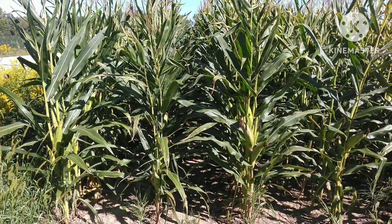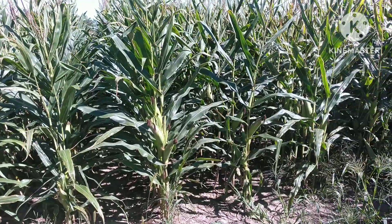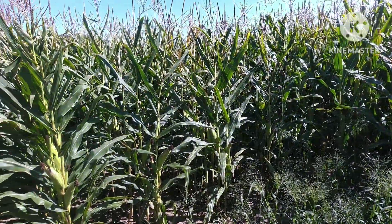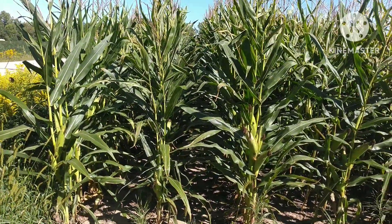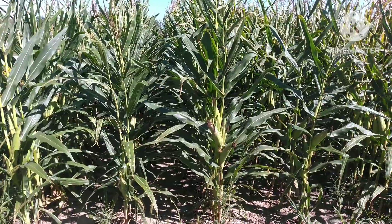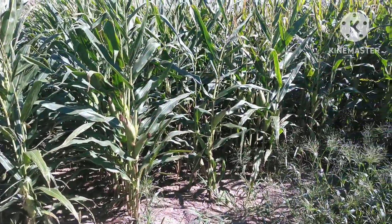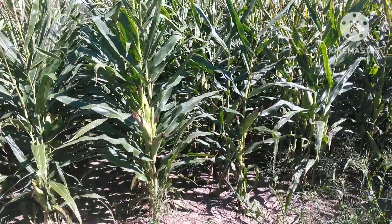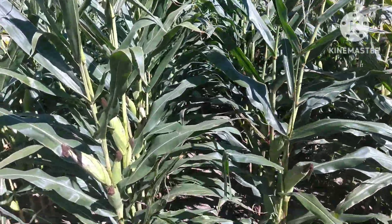Hey everybody, welcome back. Today is August 31st. I'm at the no-till cornfield that's been featured in previous videos. As I mentioned before, we were going to do aerial interseeding of cover crops with the drone, so that's what we're going to get on to today. I'm out here just waiting for the applicator to show up.